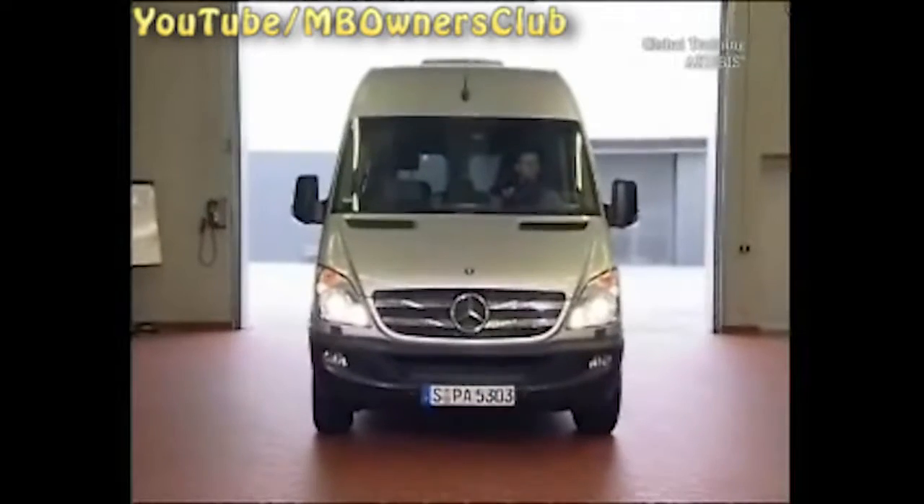This is how the Bi-Xenon headlights look at the front of the Sprinter. The headlight includes a parking light, driving light, cornering light, and an indicator. The fog light is integrated into the bumper.